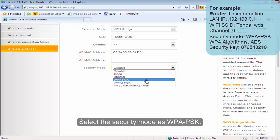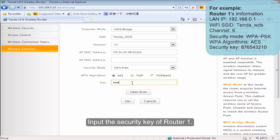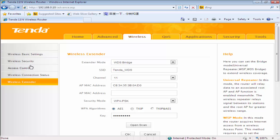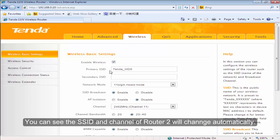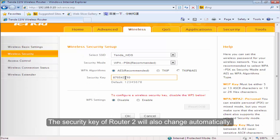Select the security mode as WPA-PS key. Select the WPA algorithm as AES. Input the security key of VOLTA1 and click OK. You can see the SSID and channel of VOLTA2 will change automatically. The security key of VOLTA2 will also change automatically.